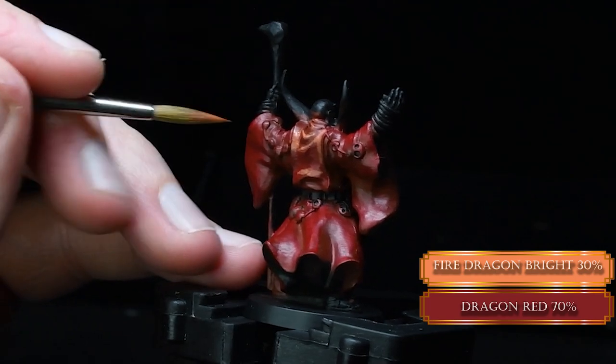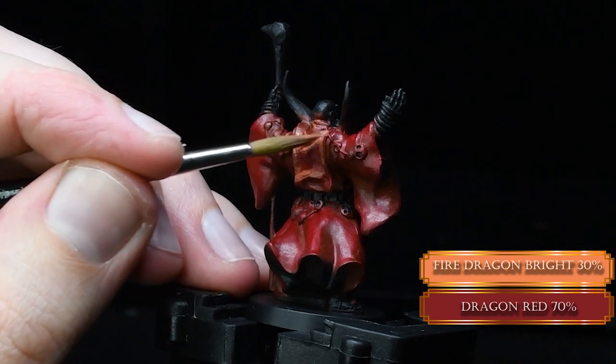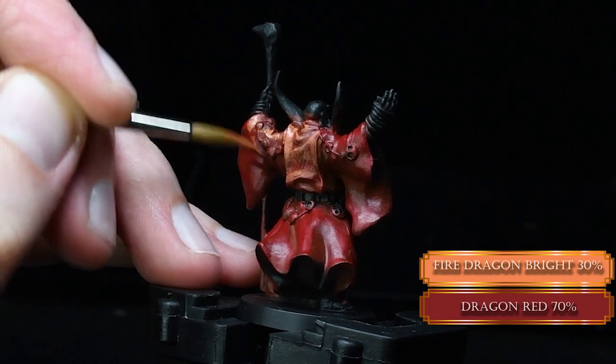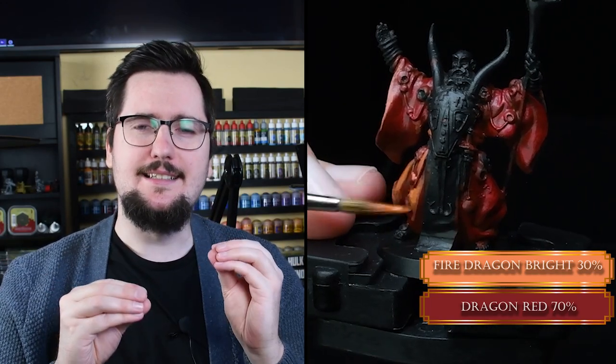We use Fire Dragon Bright mixed with Dragon Red to start building up our mid-tone of the orange color. As you can see, it's a much bigger step in value, so we do need to glaze this step. But it will only take around two layers — it's not much. When I'm glazing, I don't want to do 36,000 layers.